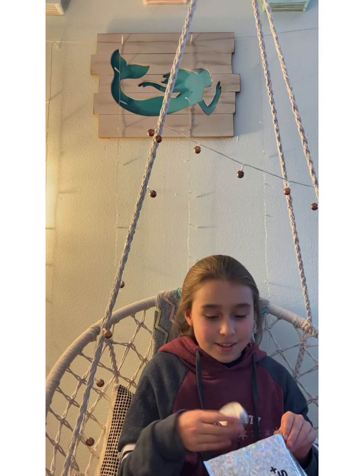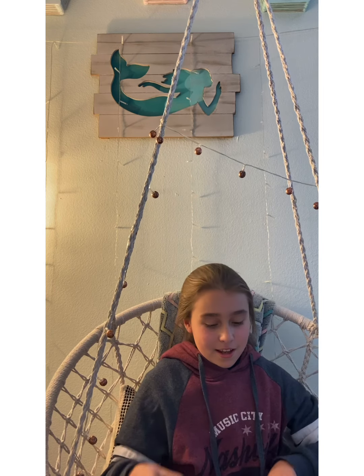Alright, so the next thing — I got some Avocado Thinking Putty. It's a mini one. It looks so cute. I'm going to open this at the end.